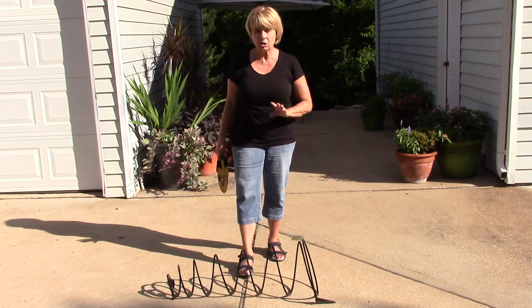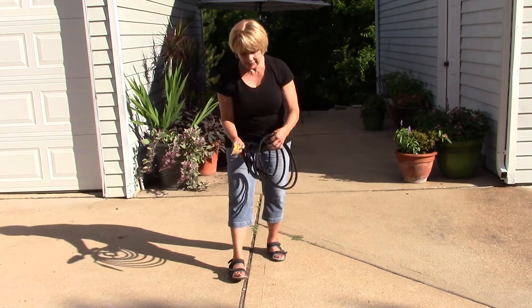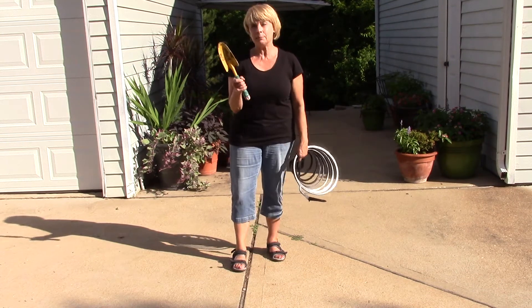You just need some sun and a warm day preferably. If it's a cooler day, it just takes a few minutes longer, but it's easy. And you're going to take it and you're going to put it back together. You're going to turn it upside down and you want to put something on top of it.